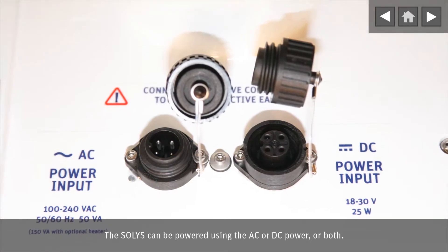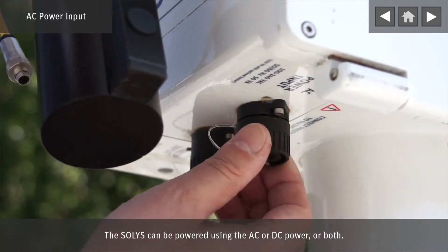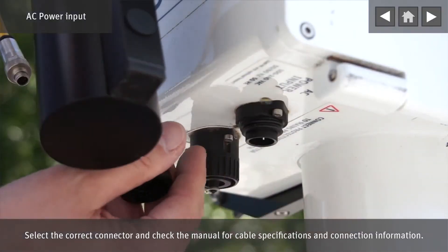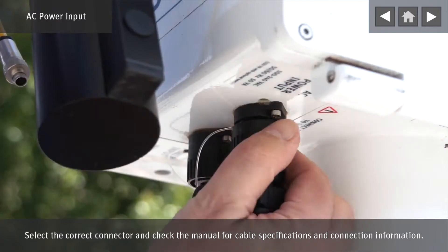The SOLIS can be powered using AC or DC power, or both. Select the correct connector and check the manual for cable specifications and connection information.